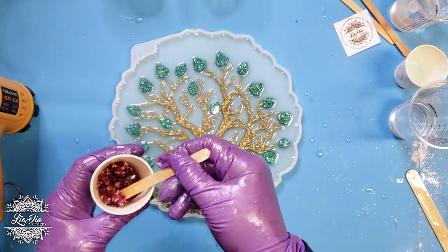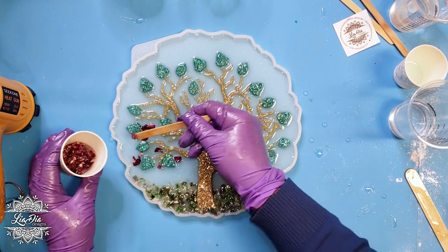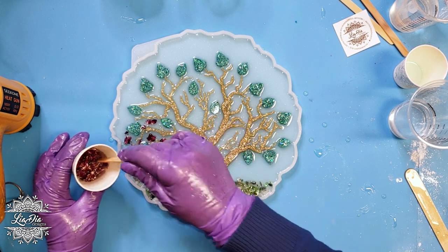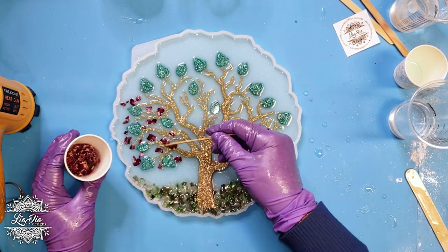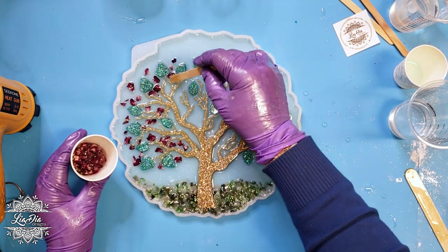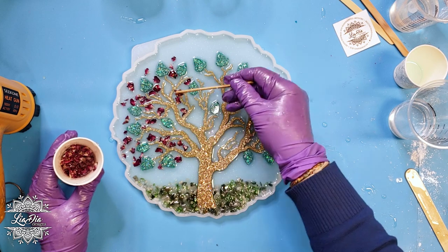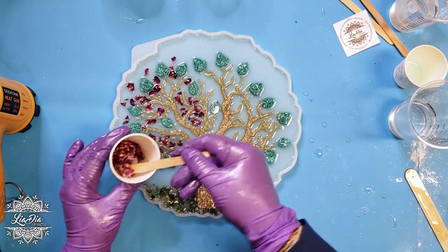Once we have our leaves the way we like them, we're going to be adding some rose petals. These are real dried rose petals and we'll just scatter them throughout the tree because I want them to look like a flowering tree — like a springtime tree with lots of pretty flowers on it, similar to a cherry blossom, but obviously using darker flower petals. We'll get all those added in and see you at the end of the time-lapse.